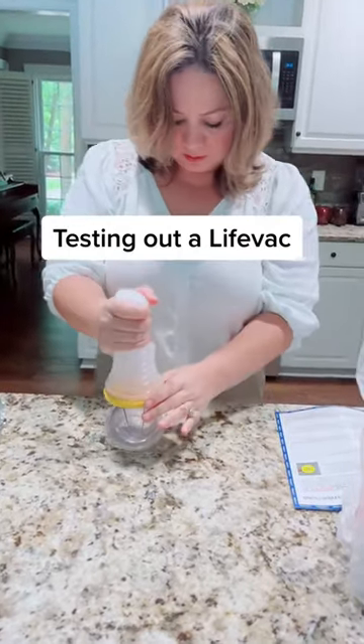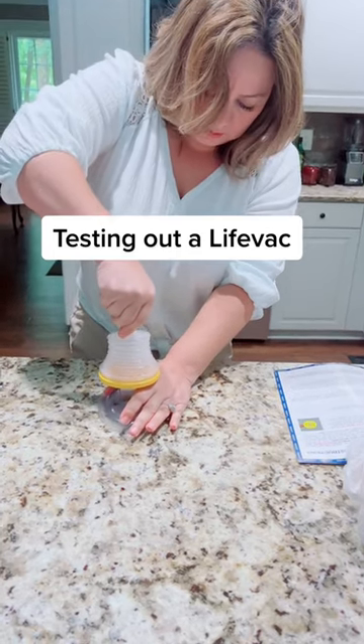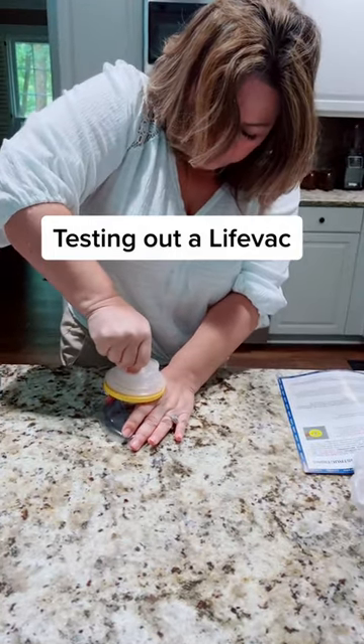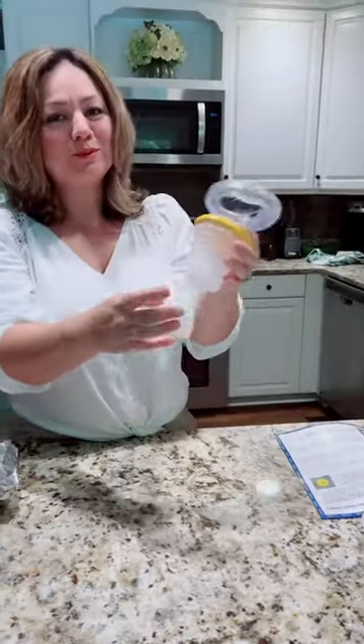It doesn't have to be inserted all the way in. Flat surface, hold the mask down, and then push it, and then we're gonna pull quickly holding the mask. Yeah, that's tight. I'm not supposed to do this right?